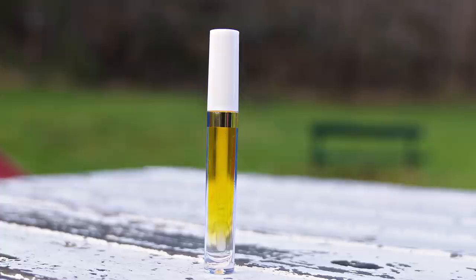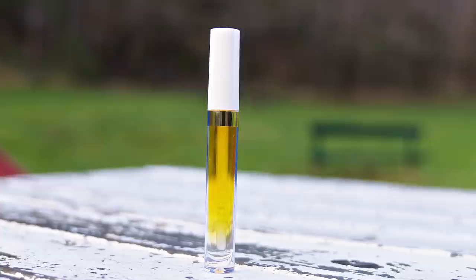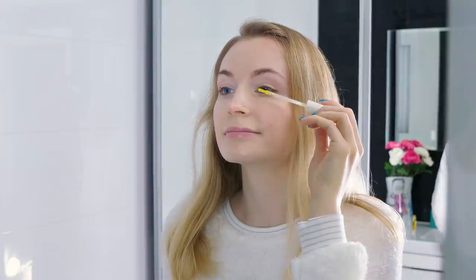Lashes start growing much thicker and fuller. I've never tried lash extensions and I find false lashes hard to apply and pretty uncomfortable — I much prefer natural remedies like this. You can also use this serum for your eyebrows or even the hairline. Works wonders!